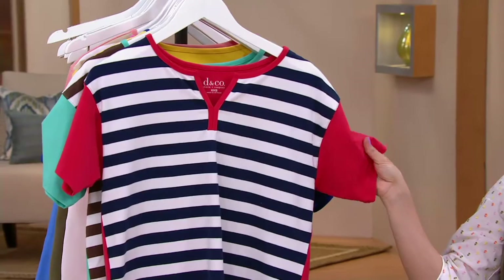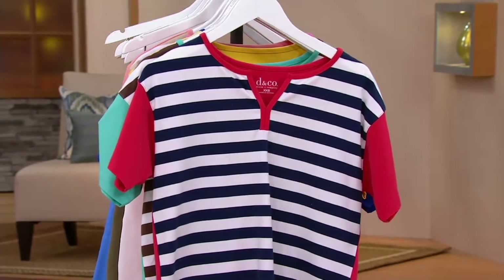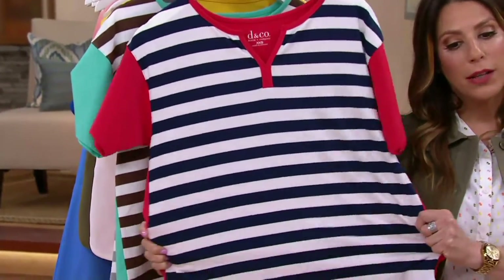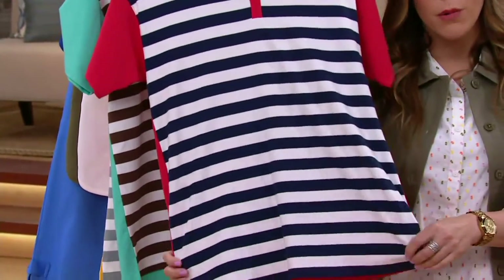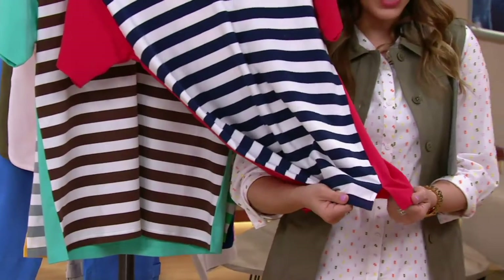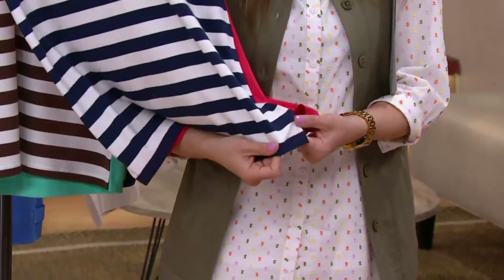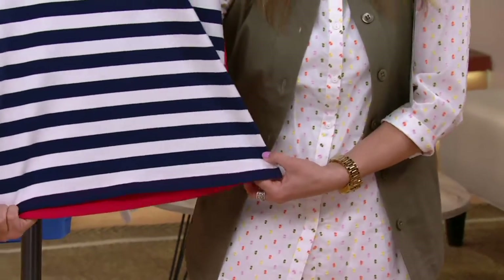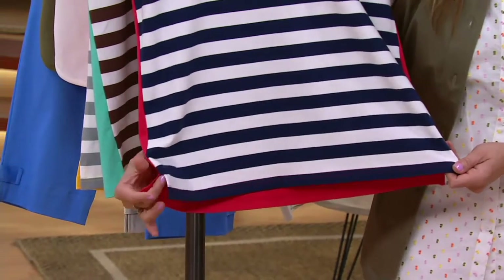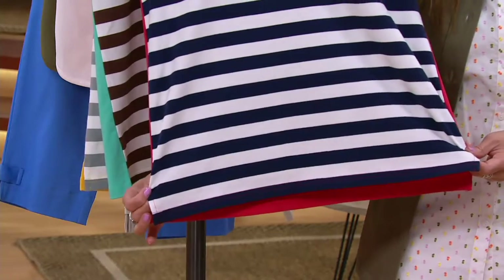Clearance price $27.12 — first day that we're presenting it at this low price. It is the perfect jersey material: 95% cotton, 5% spandex. Very comfortable, lots of stretch and recovery — it's the most sought-after fabrication in the Denim & Company line. You also have the side slits on the side here, just a little bit of added wearing ease and movement. And there's a very slight high-low hem, so you get that peek-a-boo of the color in the back, which I always think is figure flattering.